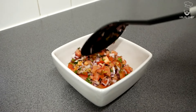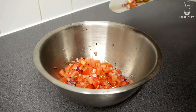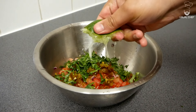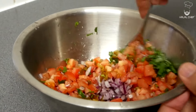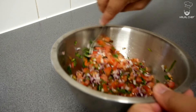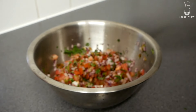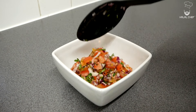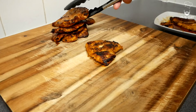For the pico de gallo salsa, add finely chopped onion, juicy roma tomatoes, serrano or jalapeño chilies, freshly chopped coriander, the juice of a fresh lime squeezed in properly, and finally a good touch of sea salt. Give it a really good mix. This pico de gallo smells really fresh. Once you take a bite you can't stop eating it — our mouth-watering pico de gallo is done.